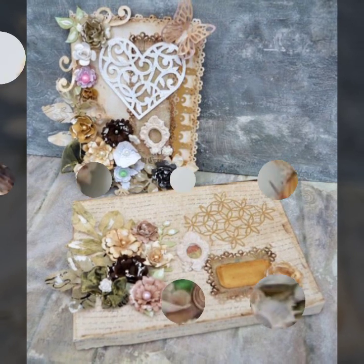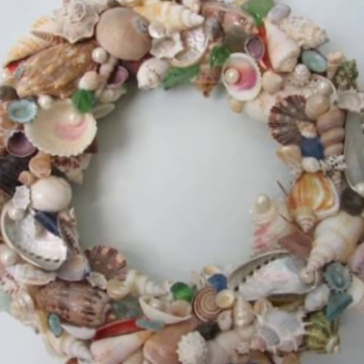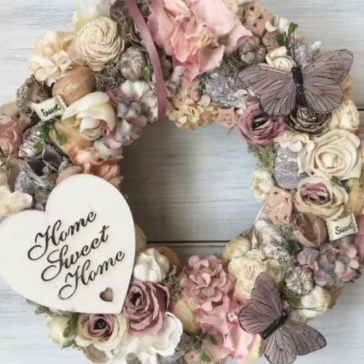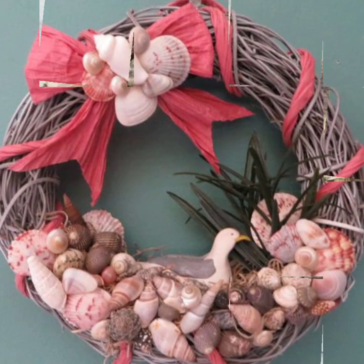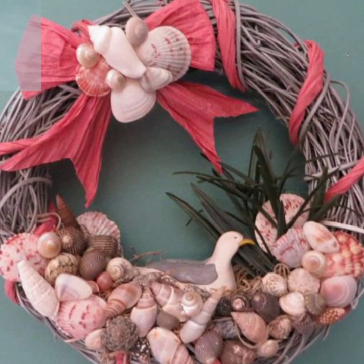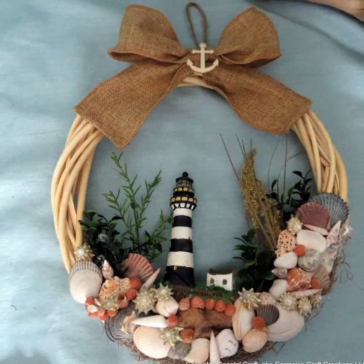The best part is all of these seashell decor and craft projects are pretty easy to make. If you are looking for even more creative craft ideas using seashells, I also shared 30 plus creative seashell ideas. This video also shares how to clean seashells before using them for projects.